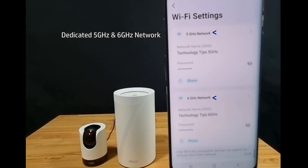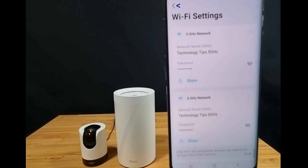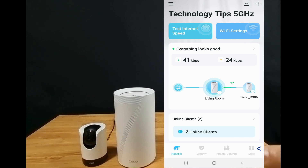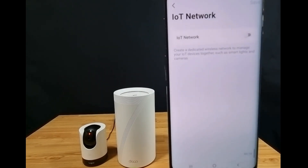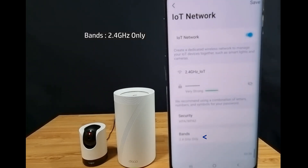So now you can see that in the Wi-Fi settings, it is split into 5 GHz and 6 GHz network. We will show you now how to create a 2.4 GHz network. Go back, then go to More and select IoT network. You need to turn on IoT network. Under Bands, you can see that this is a 2.4 GHz only band.